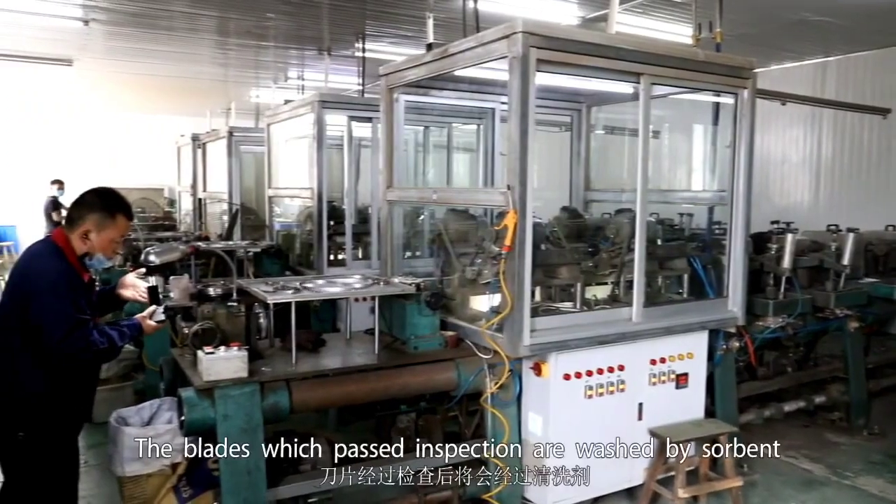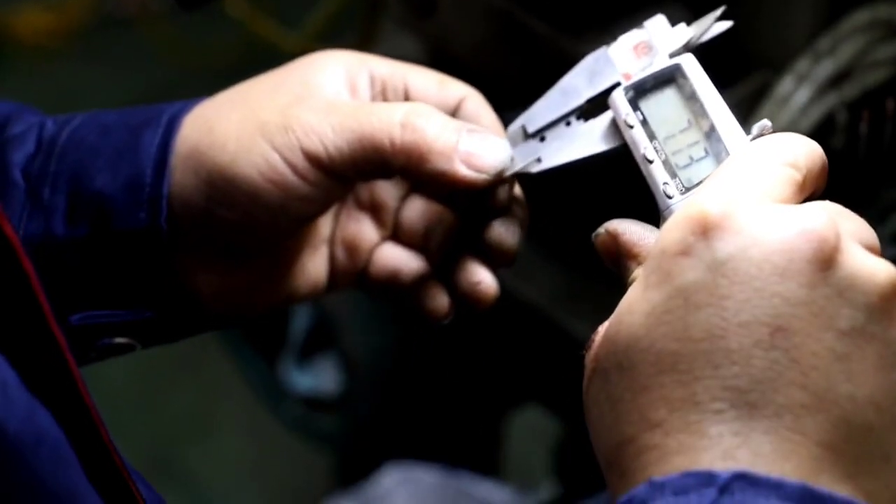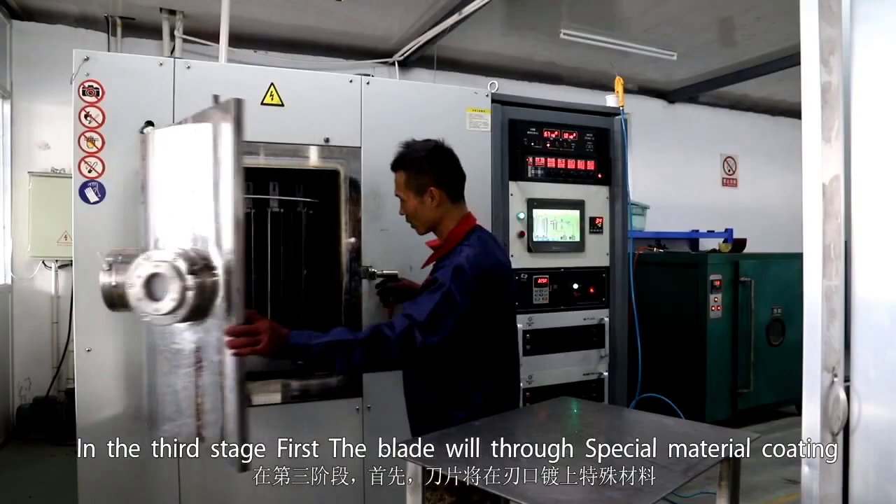The blades pass through a cutoff machine that cuts the strip into blade shape. Blades which passed inspection are washed with solvent to remove contaminants, then dried.